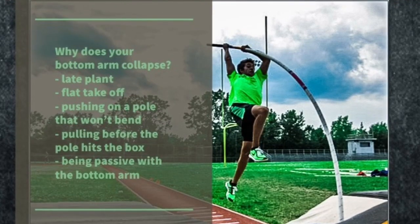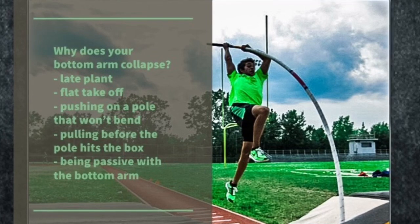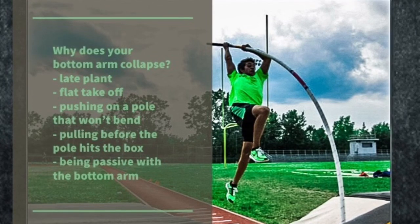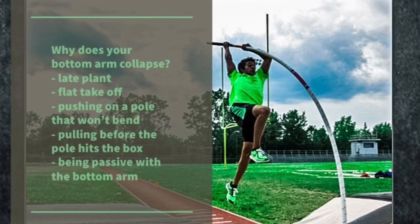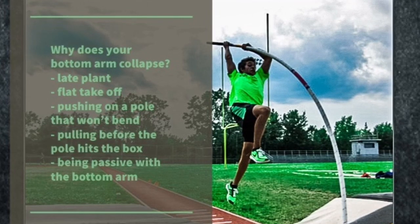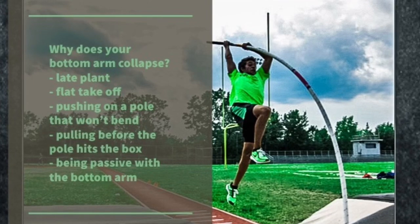This was the post, and we went over a couple different topics. One of them, and you can see it on there, is a flat takeoff. Why does a flat takeoff create a collapsed bottom arm? Because you're not jumping up — you're running into the pole. It's going to look a little bit like the following video.